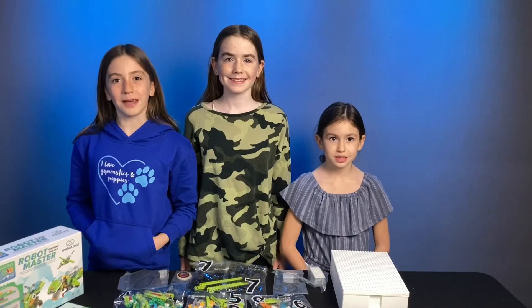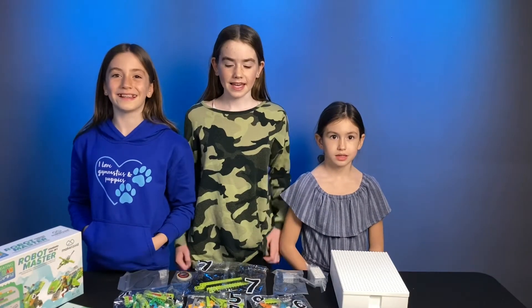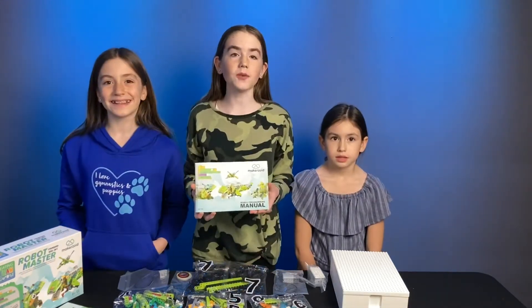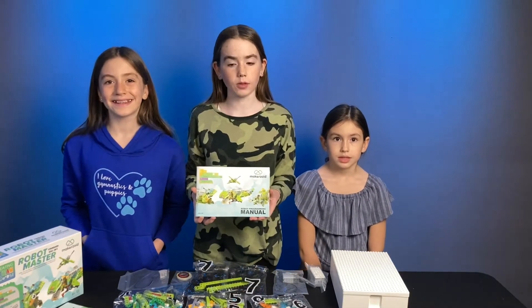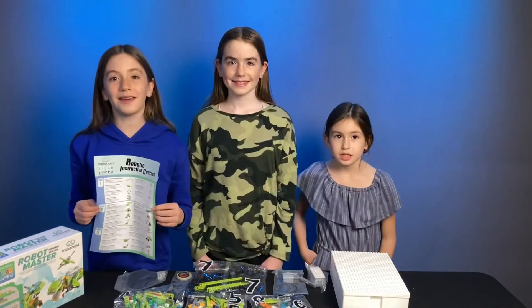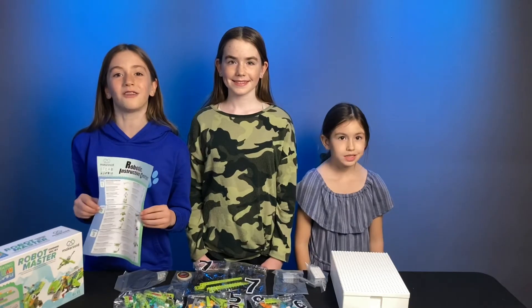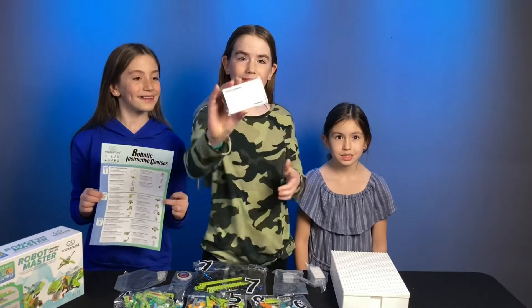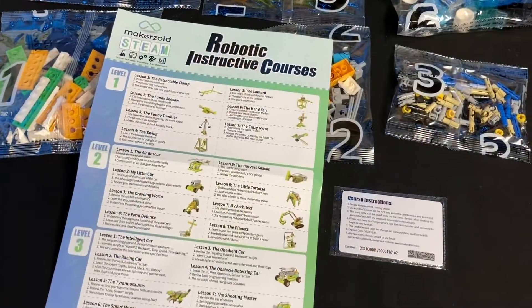The main teaching mode of STEAM is project-based learning. And by playing with this, you learn at the same time. To get started right away, use the robot programming manual. Something really amazing about this kit is it comes with online robotic and instructive courses. On the back of this card are the instructions on how to do it. There's so many courses to do!